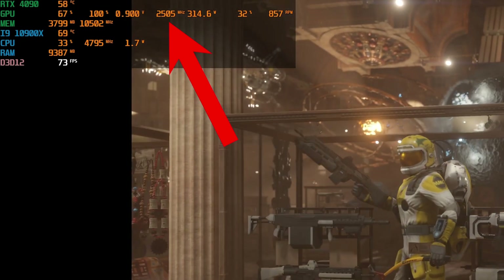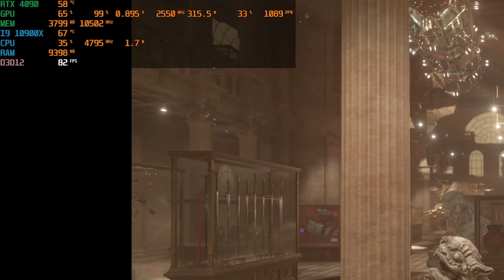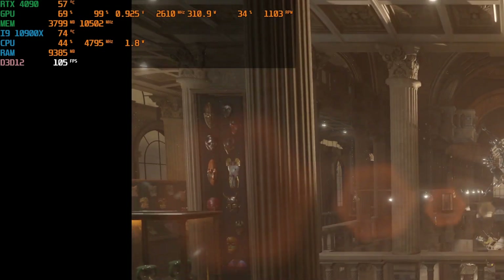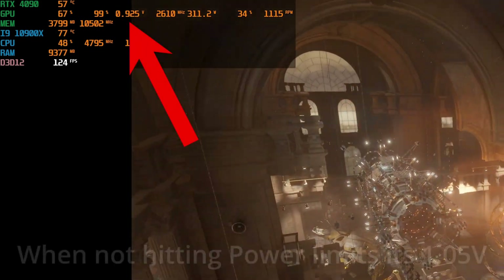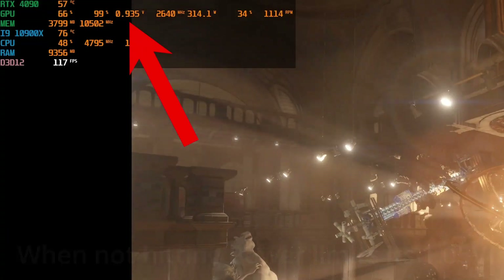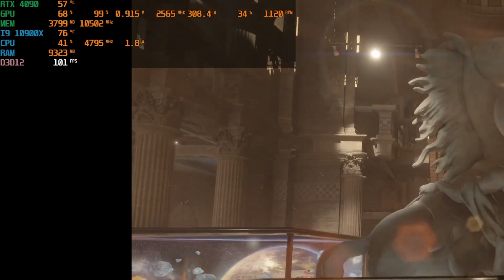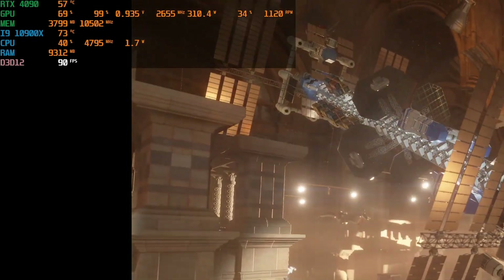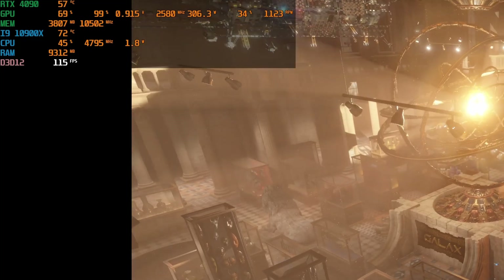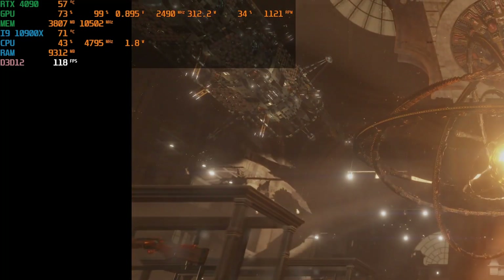Most cases should see around 400 MHz less than stock — in our case, somewhere around 2300 to 2400 MHz. That's where the interesting part comes in: because the clock speed of the GPU is so much less, it is also running at a much lower voltage than it would be at the stock 450-watt power limit. So we are in theory raising the clock speed at that lower voltage — running at more megahertz at the specific voltage the card is operating at under the power limit.